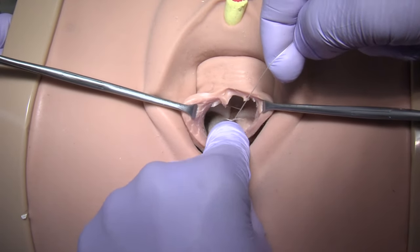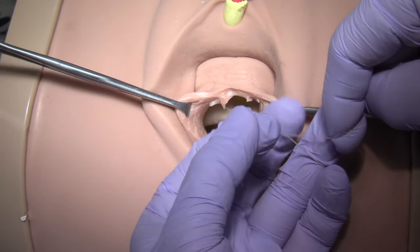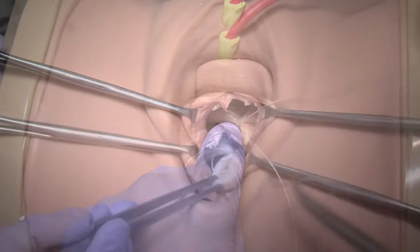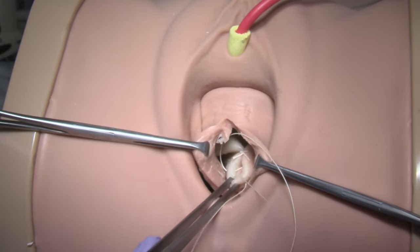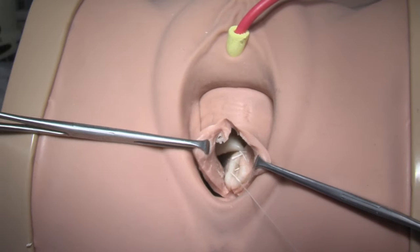Surgical tips: Avoid tension and avoid taking excessively deep bites to prevent injury to the underlying trigone and ureteric orifices. If the prolapse is particularly large, consider placing an initial purse string suture.